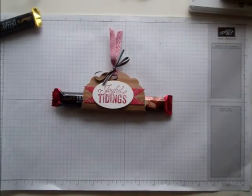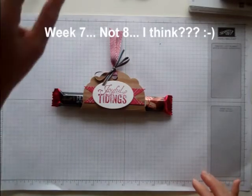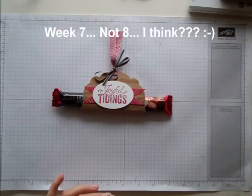Hi everybody! Welcome to week 8 of my countdown to Christmas. We're getting closer. I hope that you're busy making all the things that you need to make for this Christmas season.